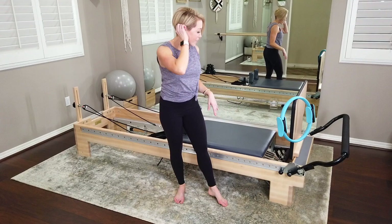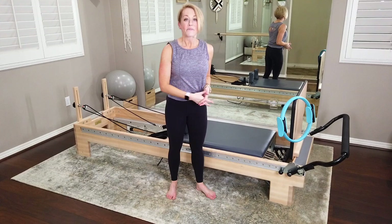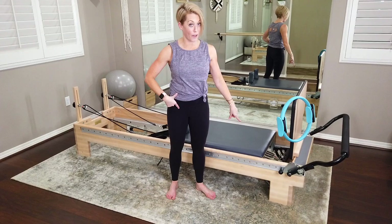Have that up and ready to go. My Balanced Body reformer is set on one blue spring — that's one light spring. If you have a Balanced Body reformer, go for that. If you're on any other brand of reformer, you can use one spring or just go with a light spring on your brand. So, 40 minutes — you and me. We're going to get that heart rate up and challenge the core on that light spring. It's all about the core today. Let's hit it.